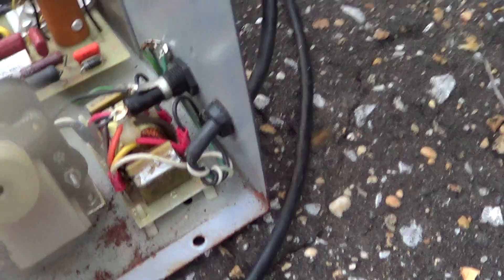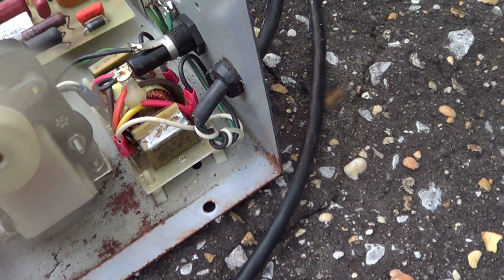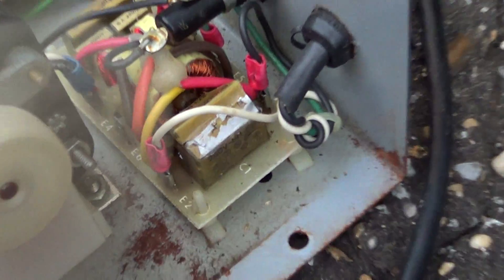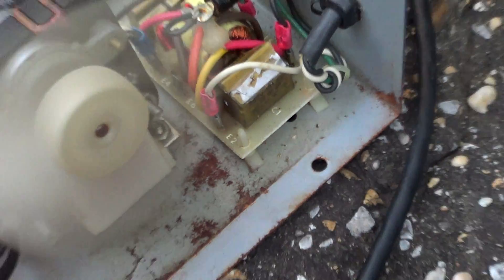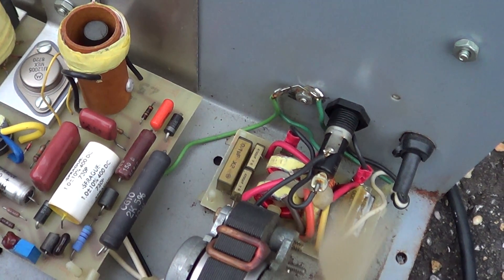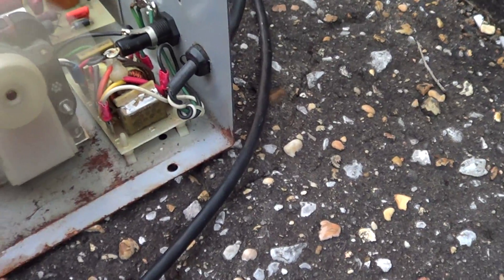Anyway, over here there's a cap, C1 — looks like a filter board. And the top of the capacitor here is popped out, right there. Hopefully that's all that's wrong with it. I'm going to have to figure out what value that is. The one in the center of the screen says 0.1 microfarad XF. This other one looks like it's bigger.